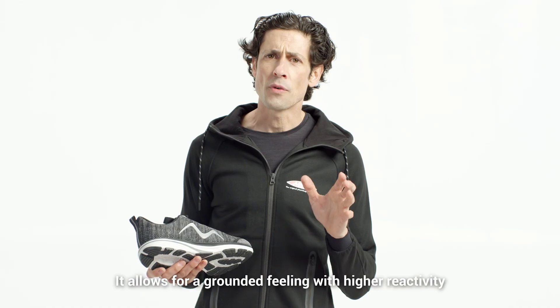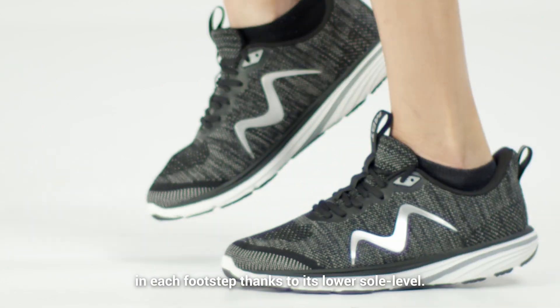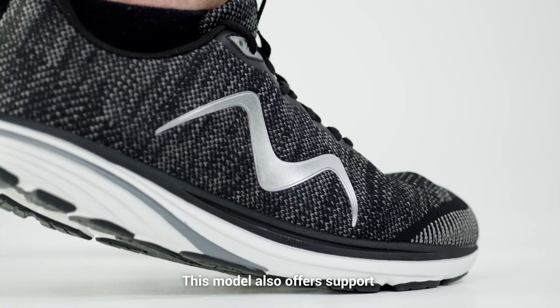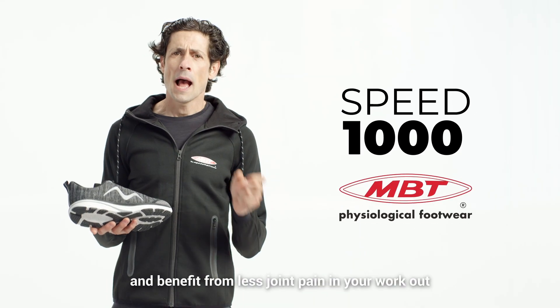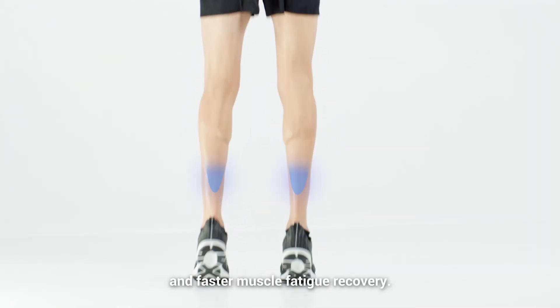It allows for a grounded feeling with higher reactivity at each footstep, thanks to its lower sole level. This model also offers support and stability when you need it. Run faster with the Speed 1000 and benefit from less joint pain and faster fatigue recovery.